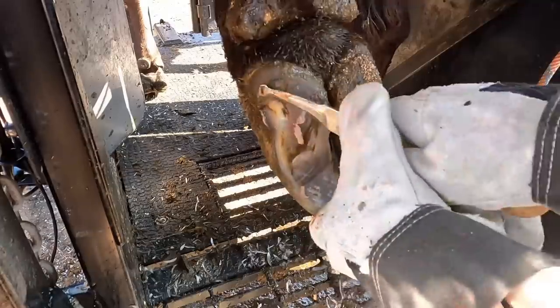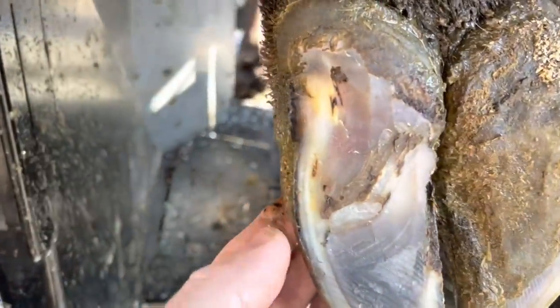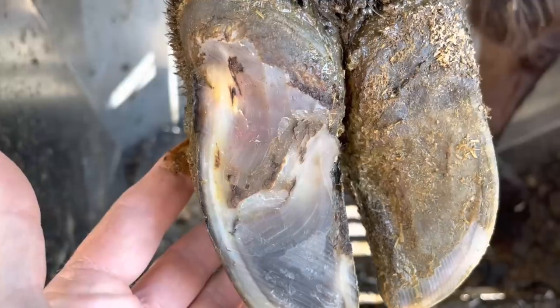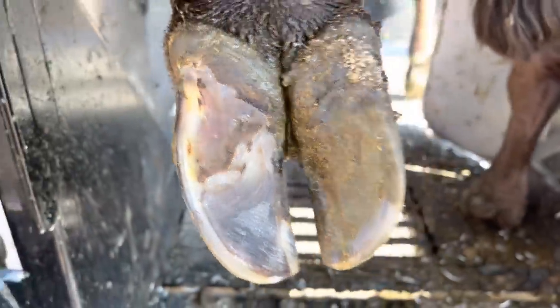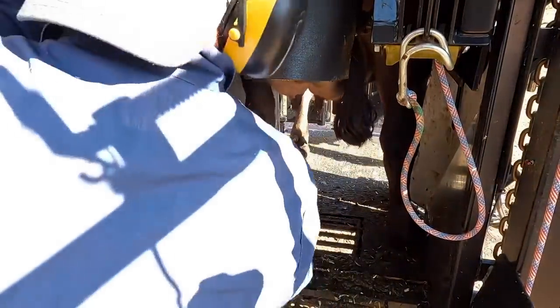You hear those calves fussing in the background? I've screwed up their normal breakfast plans, but if they're a little patient, they're going to get fed soon enough. This heel is healed up beautifully as well. That block had come off on its own, but that's okay. This sole is plenty thick, so this foot is done. Once again, success.